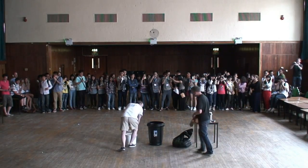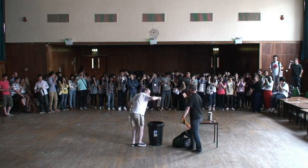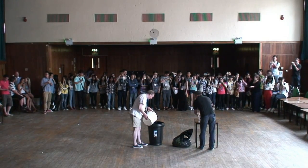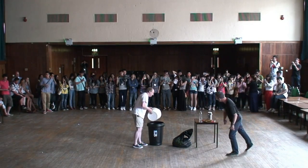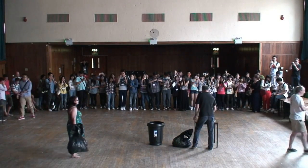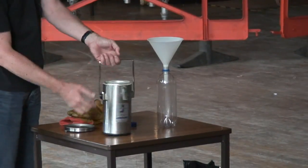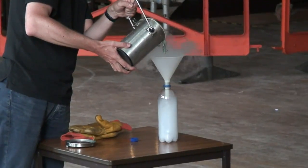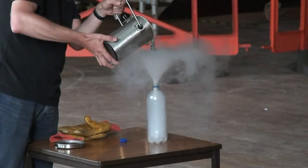Go, go, go, go, go! [Continuous chanting as the experiment runs and the liquid nitrogen bottle pressurizes.]